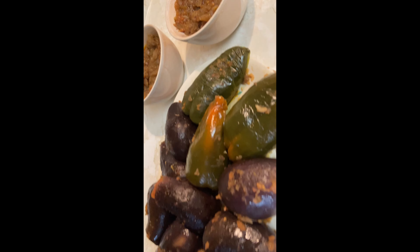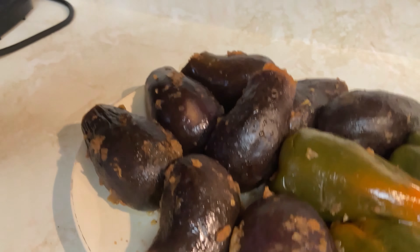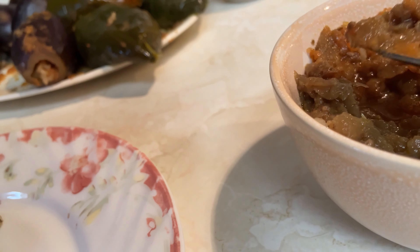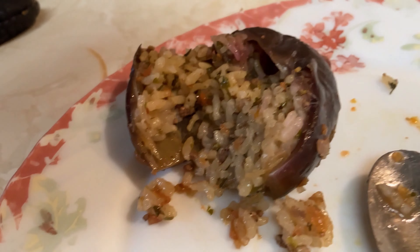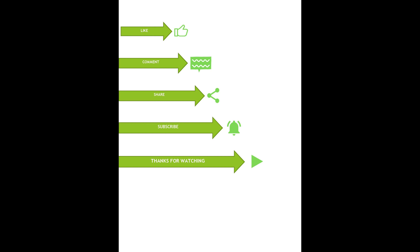That's how it looks at the end. I'm trying the eggplant — I cut it from the middle and hold it in my hand when it's a little bit cool. I tried the cooked pulp with the stuffing and the eggplant together. I can't tell you how delicious it was! I hope you like this video. Greetings from nature to care — bye for now.